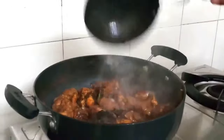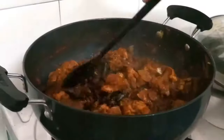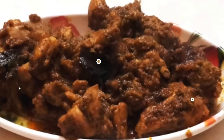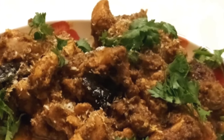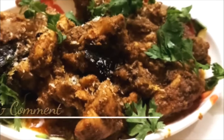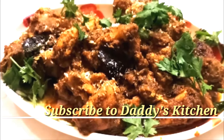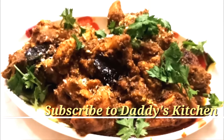And half a teaspoon of red chili powder. Now I will transfer this tempering into the chicken and mix it properly, then transfer it into a serving bowl. Our Chettinad chicken is ready. I have garnished it with coriander leaves and grated coconut. You can serve it with rice, chapati, and tandoori. If you liked this video, please like, share and comment on my channel Daddy's Kitchen.